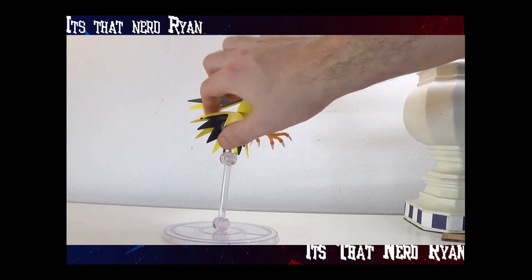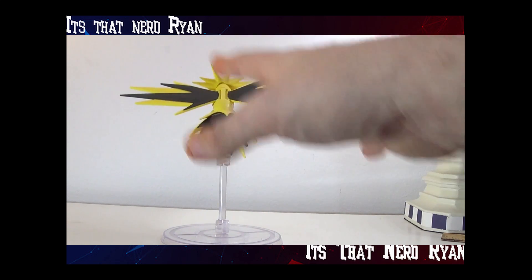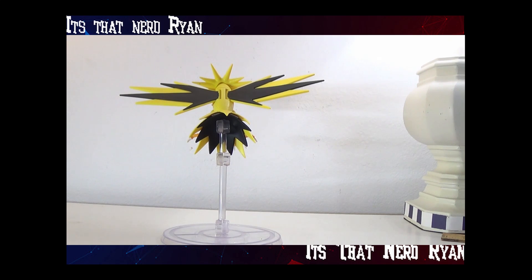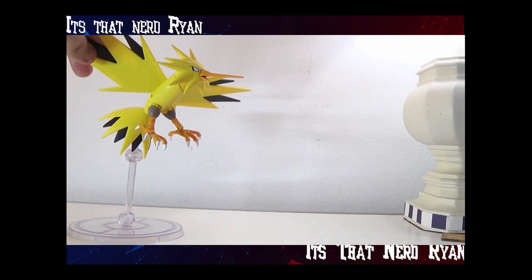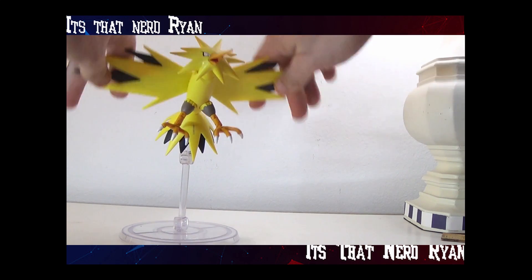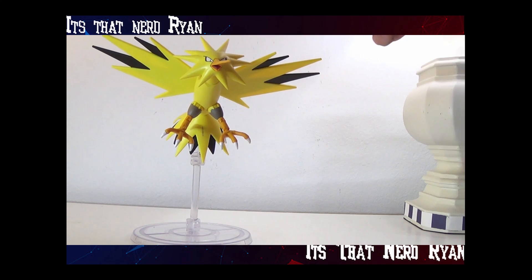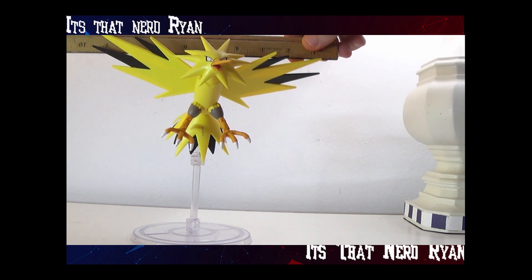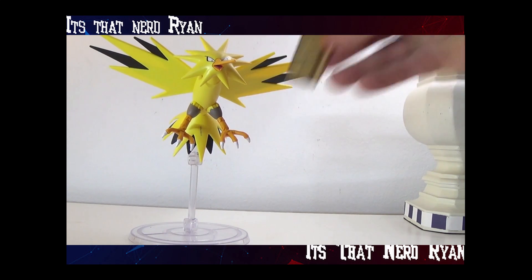I never knew that he had a hollow tail. I know it's used for the stand, but I think the Pokemon actually does have a hollow tail. The wings look cool as can be. This bird all together just looks great. Full-on wingspan of about 9 inches and can go up to 6 inches tall.